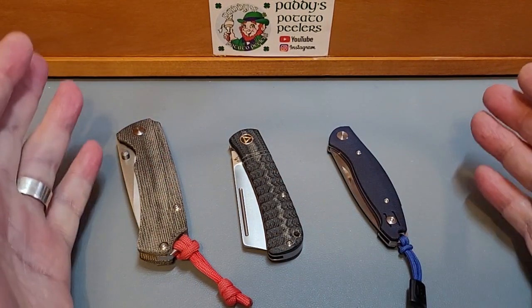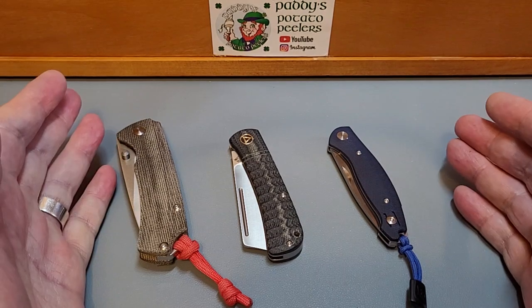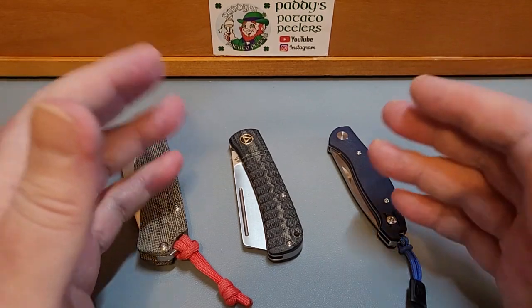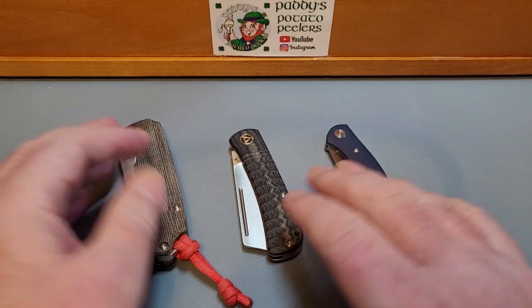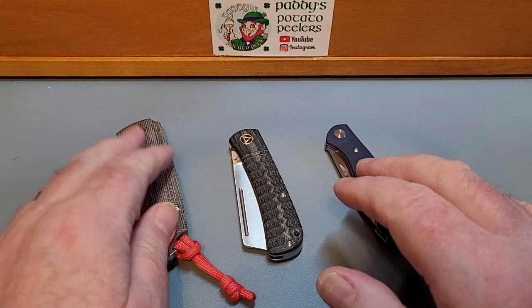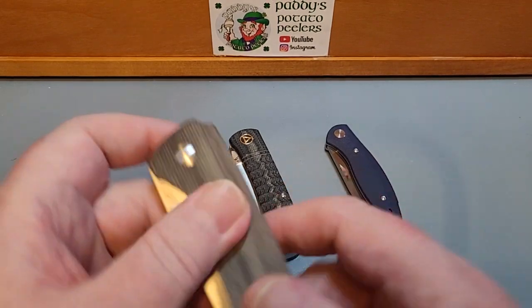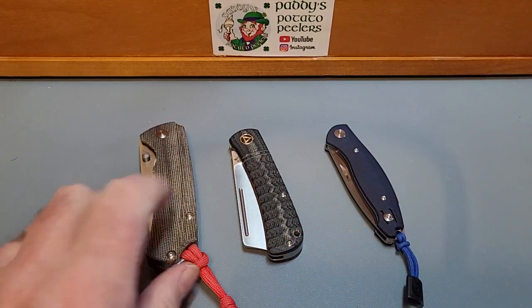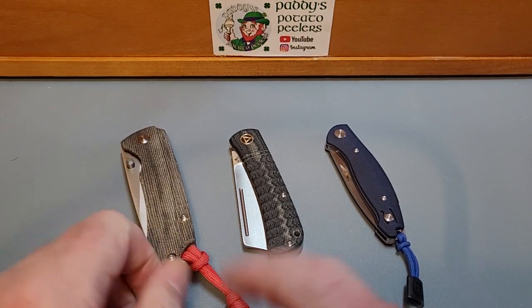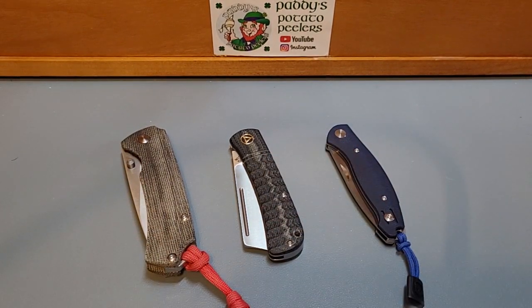So there you go — that's my 3 for Thursday, keeping it simple. But what's your favourite micarta? Do you like the warmer texture, the ridged, or the heavily textured grippy type?